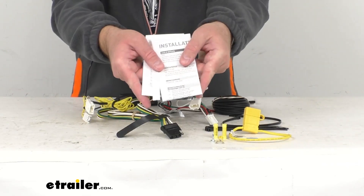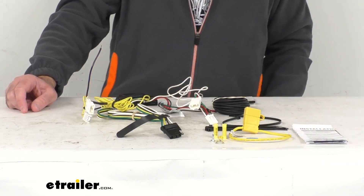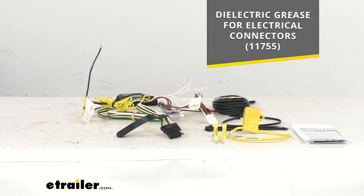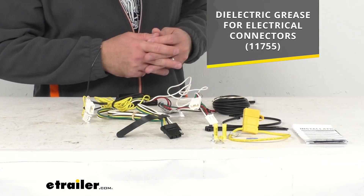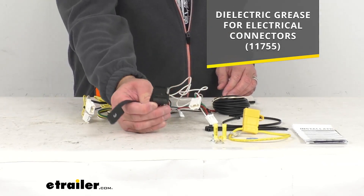Instructions are included to guide you through the installation process. It is also recommended that you use a small amount of dielectric grease on all of your electrical connections — that grease is going to help prevent electrical failures caused by corrosion and moisture. You can use that grease on the four-pole connector itself and on the plugs. If you're interested in picking that grease up, I am including our item number on screen — just put it in the search field of our website and you can add it to your order.